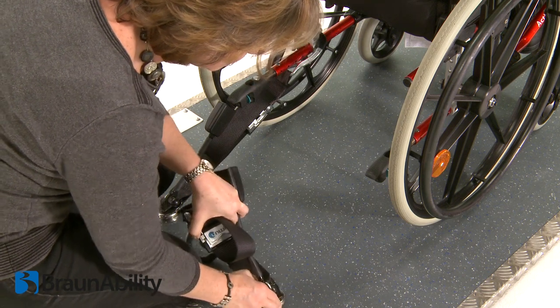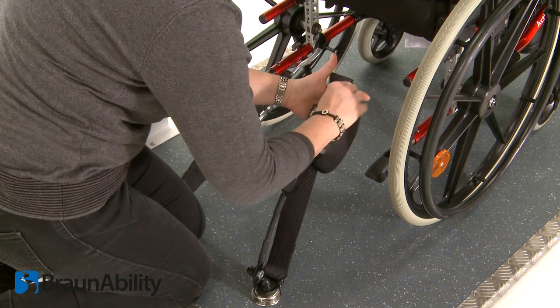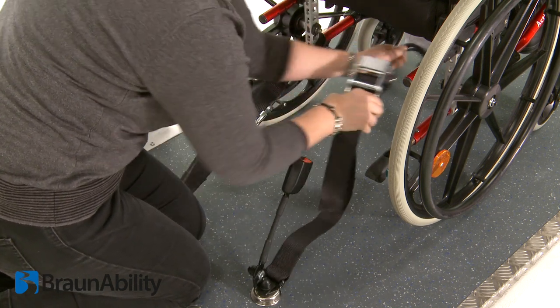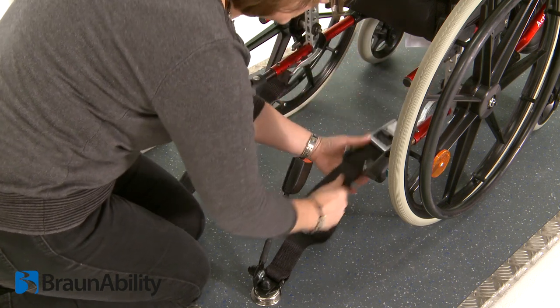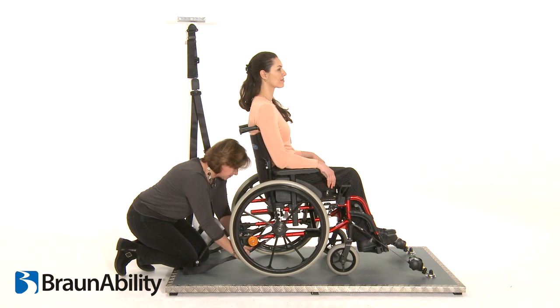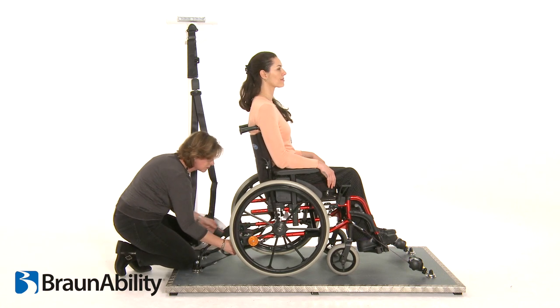Install the second rear strap. The correct tension of the webbing is such that the over-centre tensioner can be turned 90 degrees with moderate hand pressure.